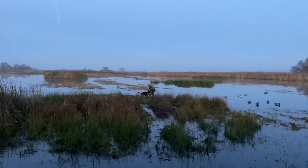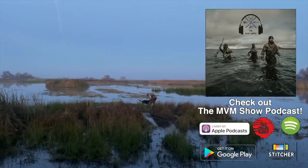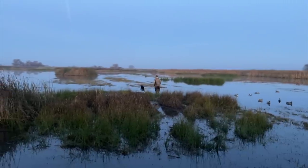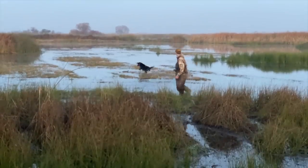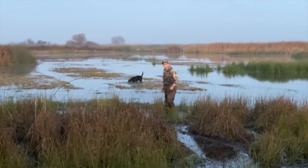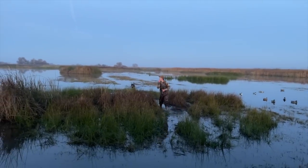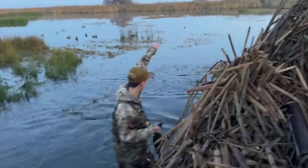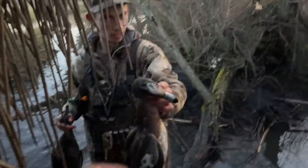We both got one each. I'm gonna put the GoPro on now — it's just been too dark, we can barely see to shoot the birds. It's already 10 minutes into shoot time, but there's Kelly. Oh my goodness, it is a stud. I just shot another one guys, I had to throw the phone down. Right here. Nice white top.